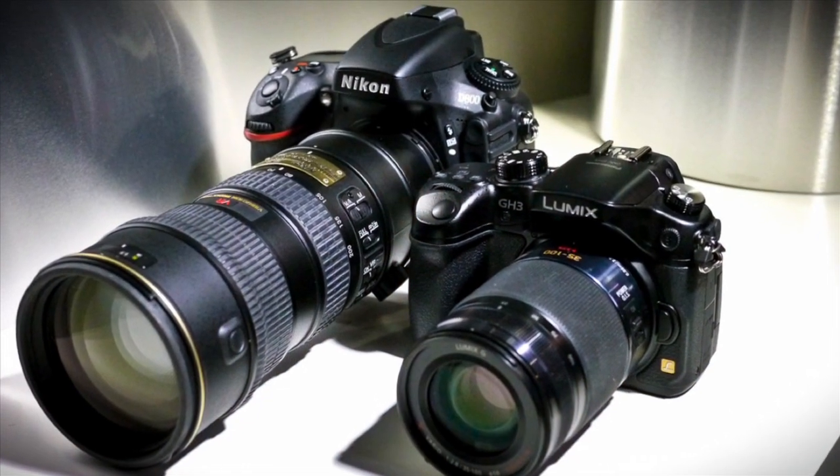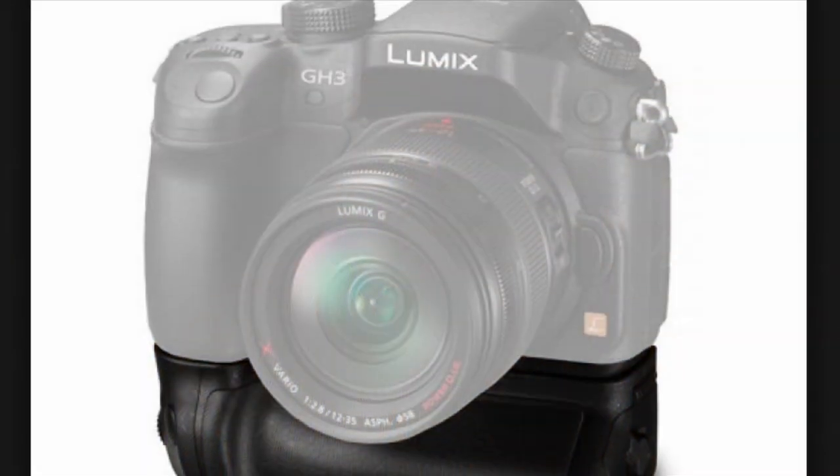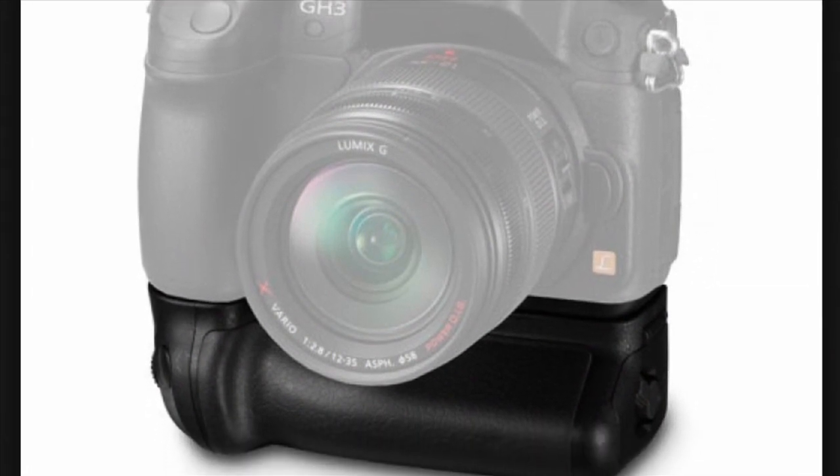I'm discovering the same thing with the GH3. The GH3 is very different than a lot of other mirrorless cameras. Yes, it's smaller than a DSLR, but it's not small when you look at it. What I think you need to do, Lon, is take a look at the GH3 with the vertical grip mounted to the bottom of the camera.